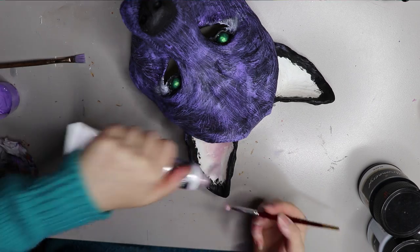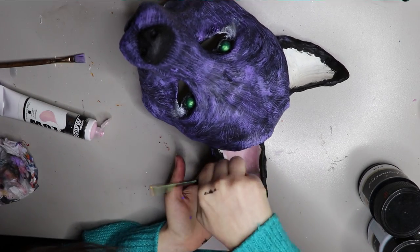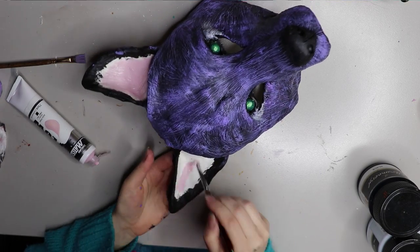I'm painting the inside of the ears a pink colour so it shows through any fur that I'm going to put on. I'm using a Derivan Matisse paint, which is another good quality but affordable paint.